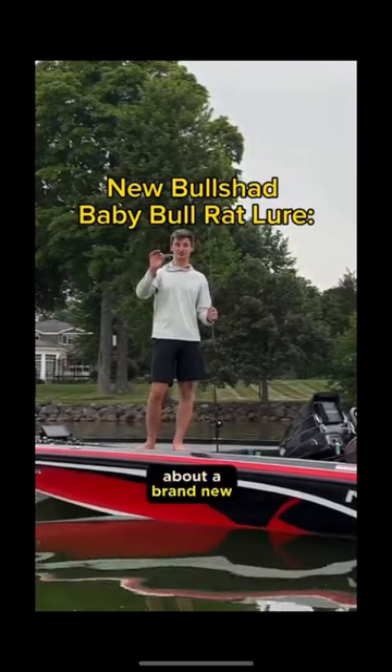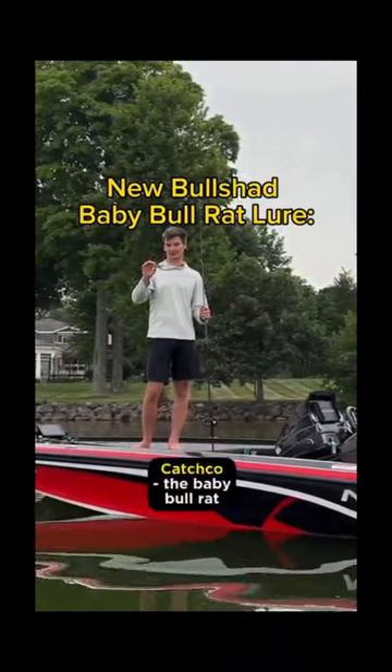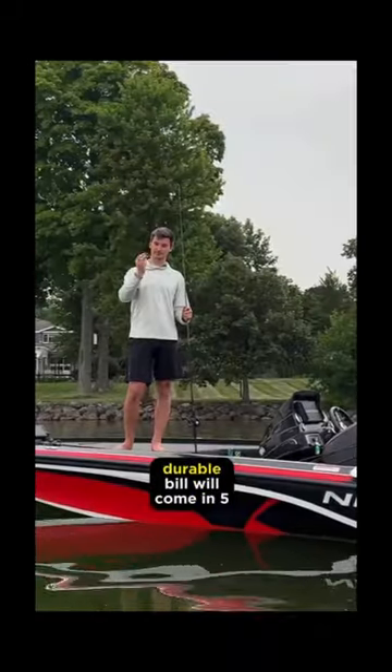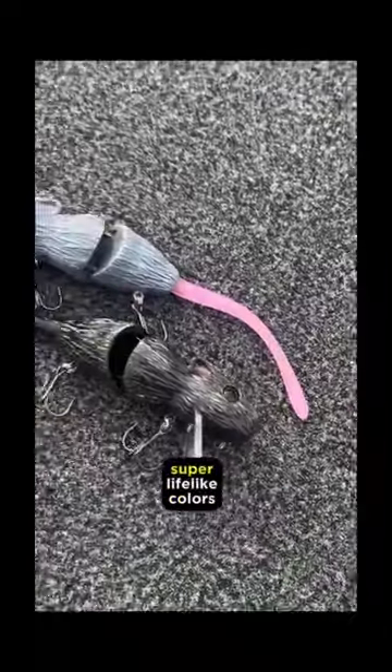I'm here to talk to you today about a brand new super exciting bait from Mike Luca and Ketchco, the Baby Bull Rat. This super realistic little guy is a wake bait with a really thick durable bill, and it will come in five super lifelike colors.